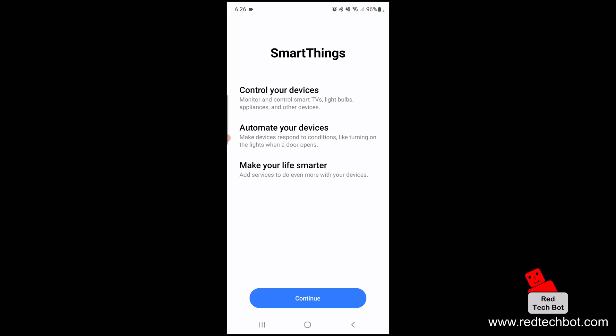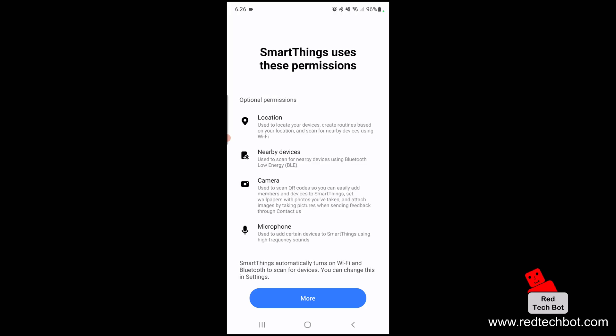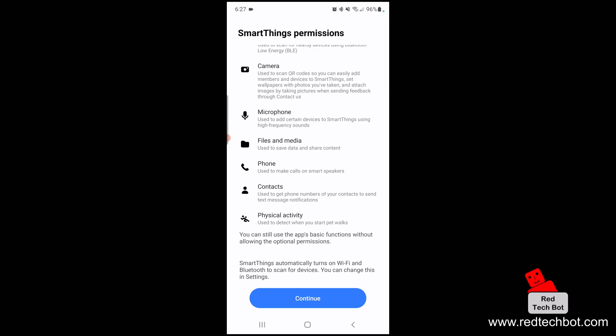I'm going to press Continue. The app needs permissions: it needs to know your location, scan for nearby devices using BLE — that's Bluetooth Low Energy technology — it needs to access your camera because you'll have to scan the QR codes of the appliances to complete the configurations, and it needs access to the microphone to add certain devices that use high-frequency sounds. I'll click More to see all the other permissions.